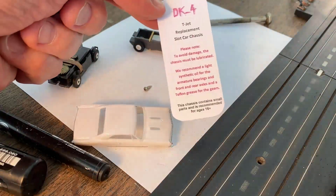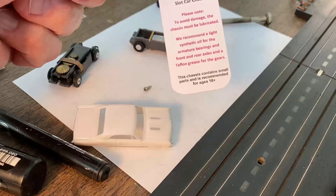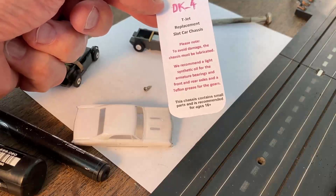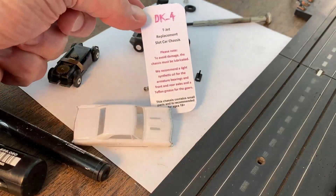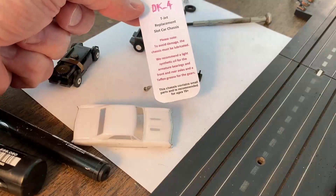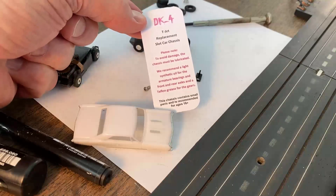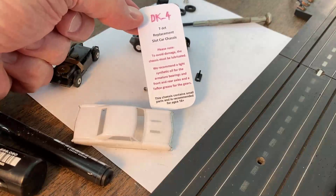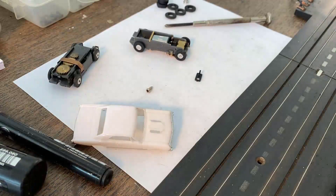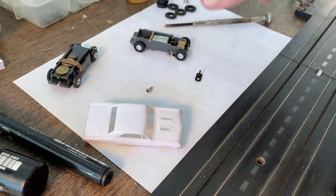The card says: replacement for slot cars — please note, to avoid damage the chassis must be lubricated. They recommend light synthetic oil for the armatures, bearings, front and rear axles, and Teflon grease for the gears. I don't have grease on hand, so I'm going to use oil — I think we'll be fine since I'm not running it for hours. I might use the old Aurora oil for the gears since it's a little thicker. I've been using this synthetic oil for years — it's wonderful.